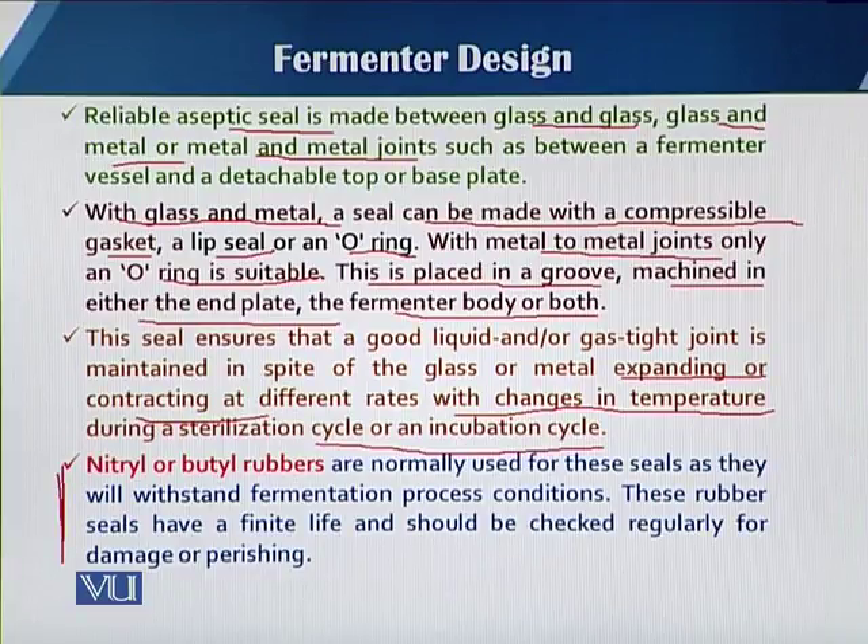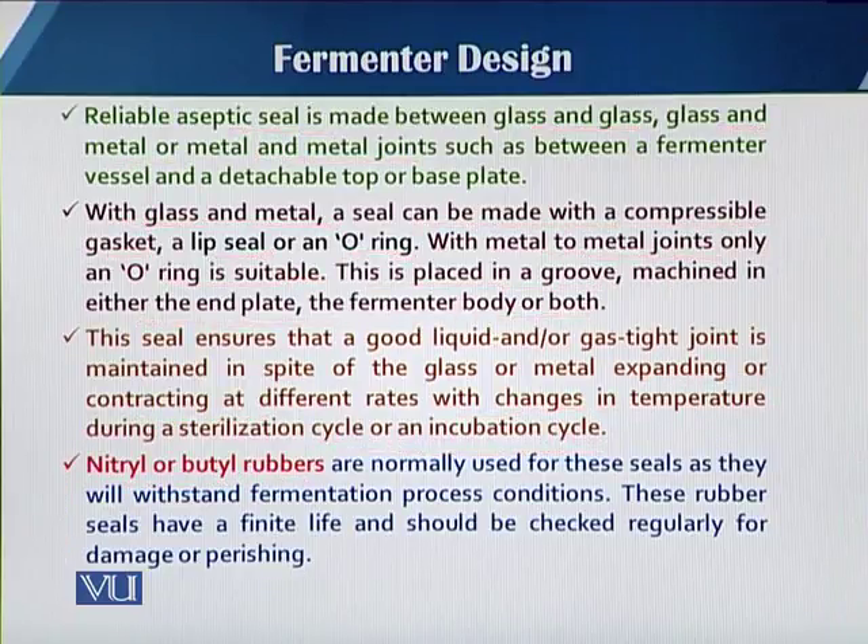When we talk about the type of material used for the seal and the o-rings, nitrile or butyl rubbers are normally used, because they can withstand and provide the quality needed in a fermentation process. Mostly, nitrile and butyl rubbers are used in fermenter design.